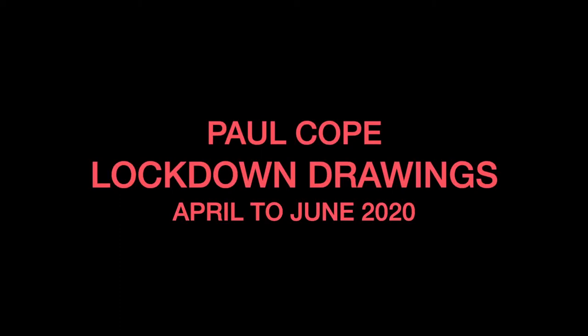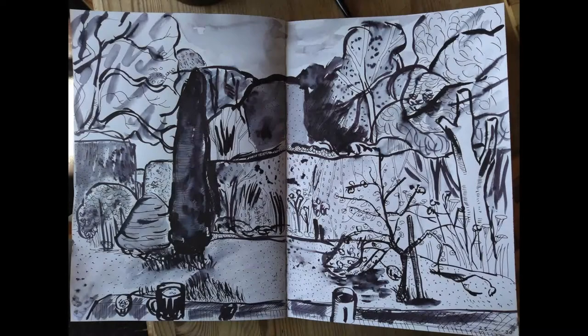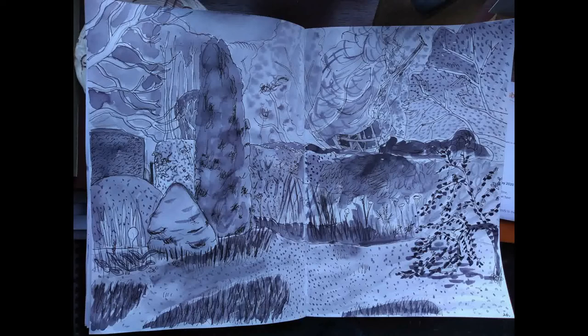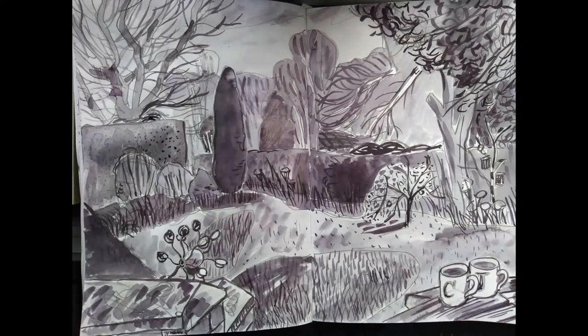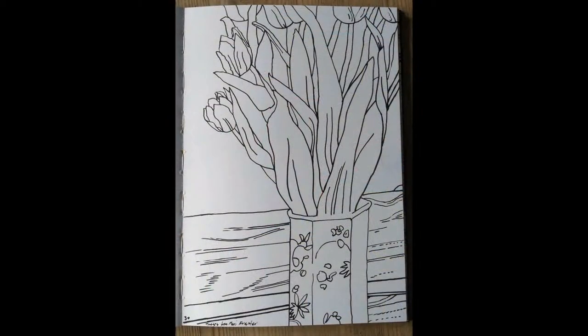In this presentation I'd like to share the drawing project I've been working on during the pandemic lockdown. When lockdown started I went into shock like many people and didn't make anything for a while. Once the shock had worn off I decided I really wanted to make some artwork about lockdown, and I started making drawings in an A4 sketchbook.